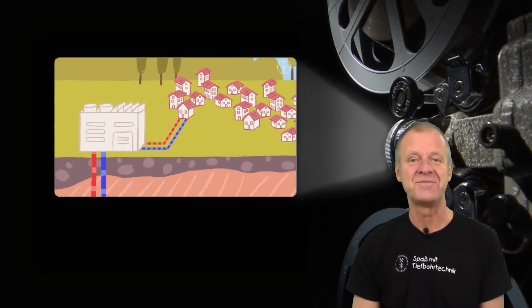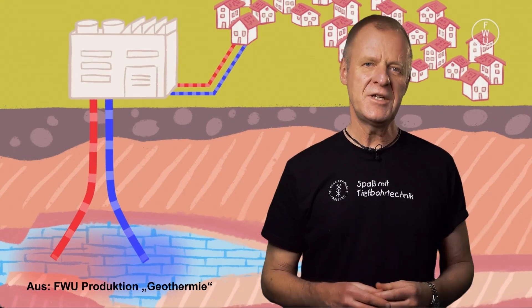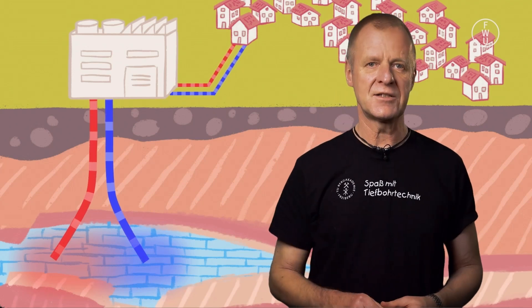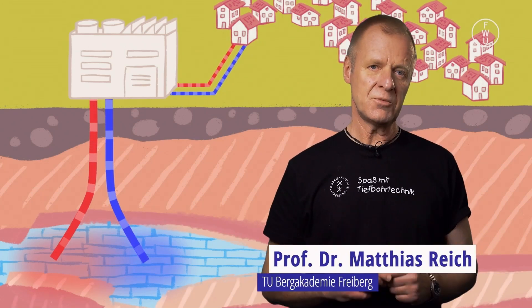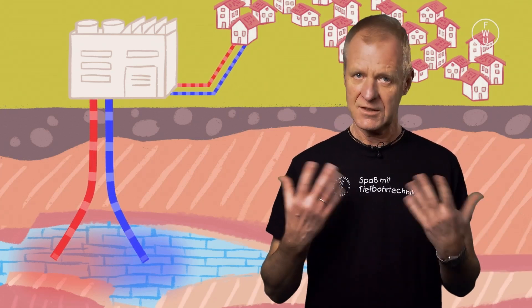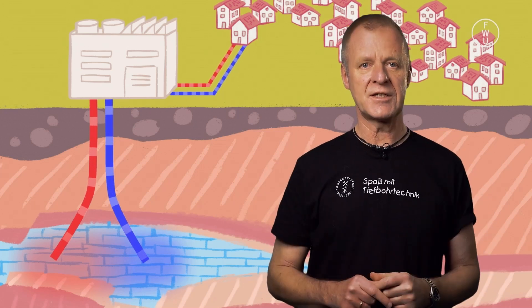We'll show you now the excerpt of the movie which deals with the hot dry rock method. The geothermal expert Professor Matthias Reich explains the process: in deep geothermal energy we use a deep well to produce hot water from the earth and get it to the surface. There we use the heat, then inject the cold water back into the earth via a second well. In order to allow the water to pick up enough heat on its way from the cold well to the hot well, the endpoints of the two wells must be far enough apart so that the water has enough contact along its way within the hot rock.